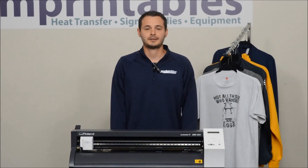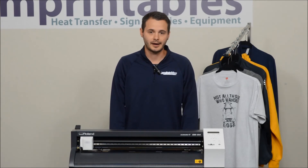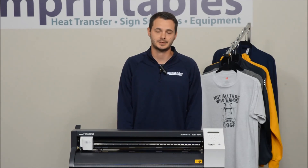Hopefully today I was able to help you identify some possible signs that it is time to replace your cutting strip. If you have any more concerns or questions on this, feel free to give us a call at 800-347-0068. Thanks.